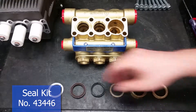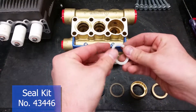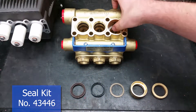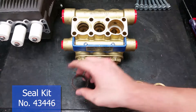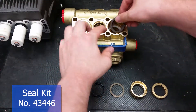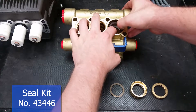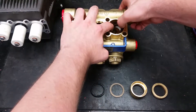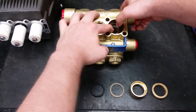The first item to be put in the manifold will be the head ring with its flat side facing down. Next comes the high pressure seal — its concave side should fit over the support ring. New seals are difficult to fit in; make sure to work them in at an angle and to only use your hands.